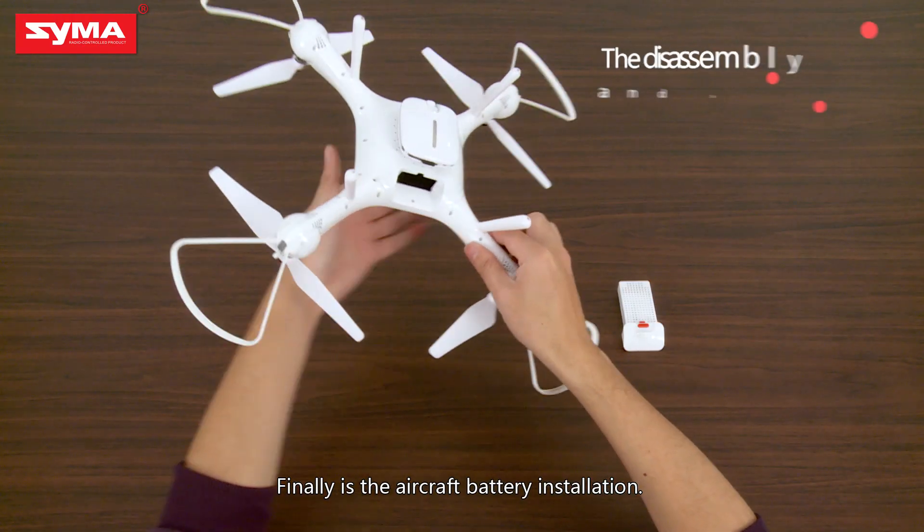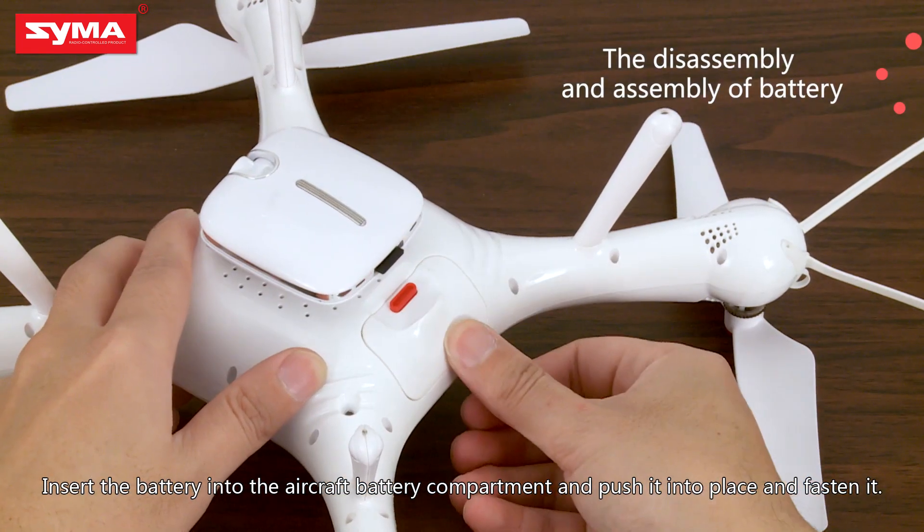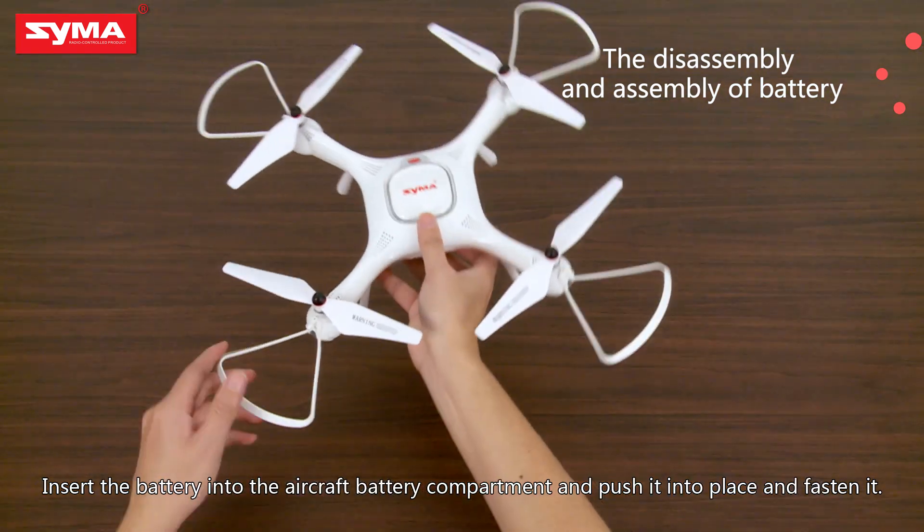Finally, for the aircraft battery installation, insert the battery into the aircraft battery compartment, push it into place, and fasten it securely.